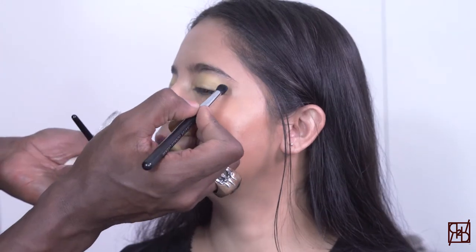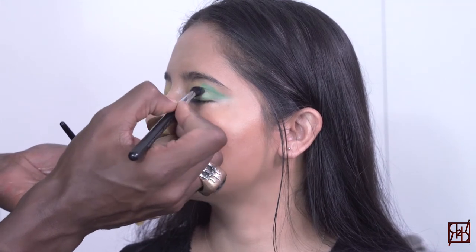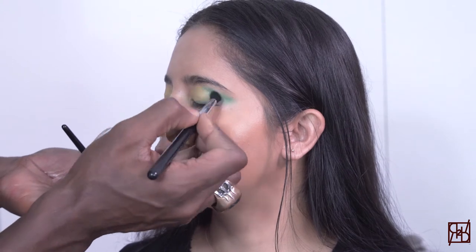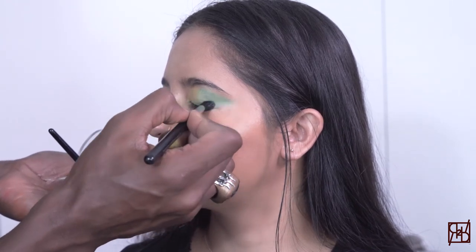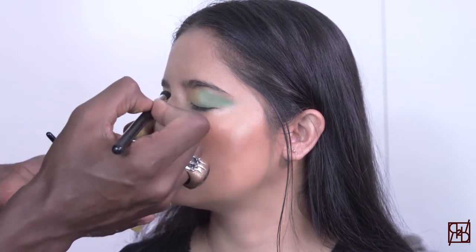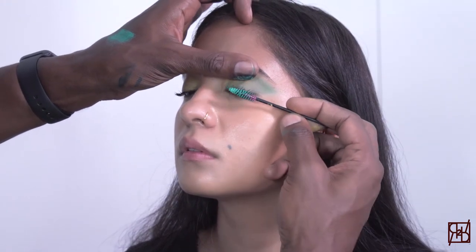Next, with a new clean brush, applying the color Street, which is a sexy emerald, to the outer corner, making sure that you're working it up into the upper crease as well as the lower lash line. The all-in-one velvet paint has a creamy texture which allows you to blend beautifully. You can blend multiple colors together, and it doesn't dry immediately, so you do have an ample amount of time to play and create that special look before it dries.